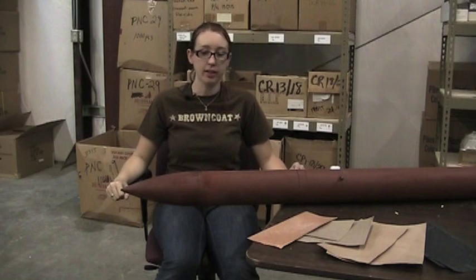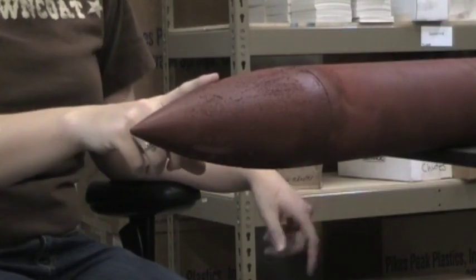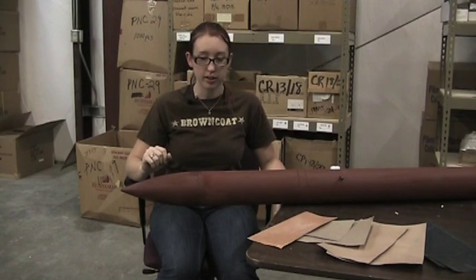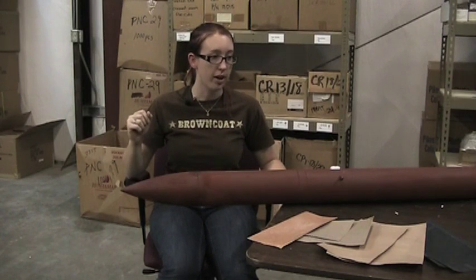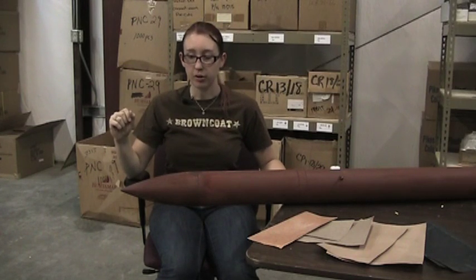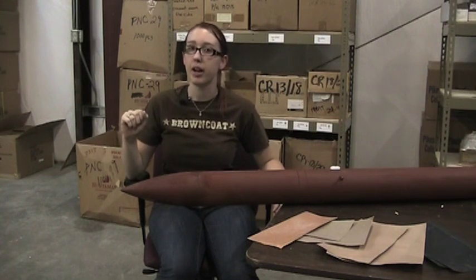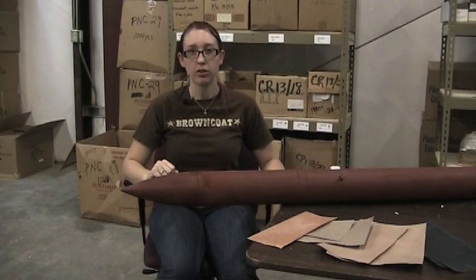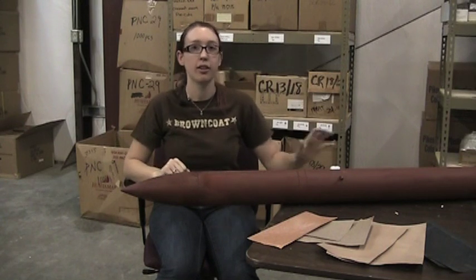Now that we have our rocket all painted, we're going to go at it with sandpaper, particularly here on the nose cone where we had to rough it up a lot so the primer would stick to the plastic. I'm going to start with an 80 grit and eventually work our way up to a 400 grit wet sand, just hitting all the rough spots for a pretty smooth finish. After that, we'll hit it again with primer to replace any spots that are too thin.